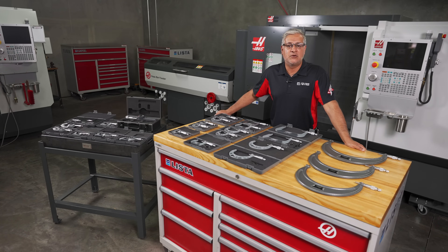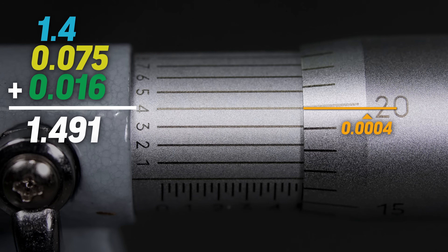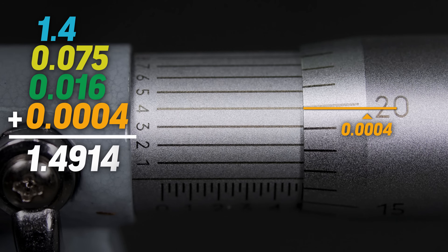Now we need to turn the micrometer to look at the one tenth numbers on the side of the sleeve. Looking from zero to ten, we can see that the number four lines up with this line. This gives us a final reading of 1.4914.